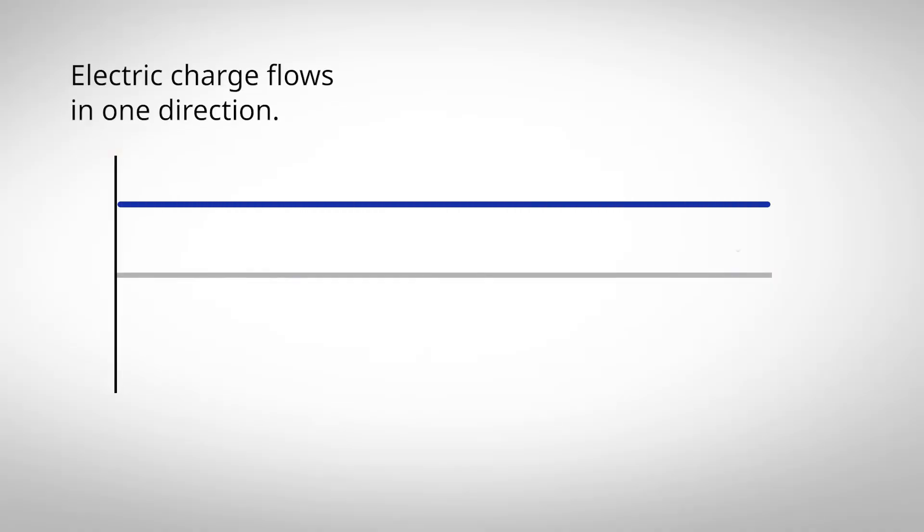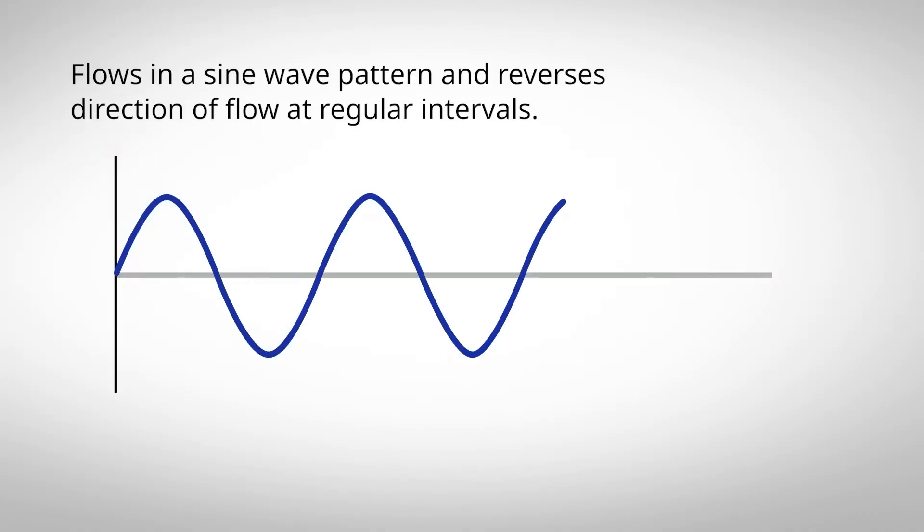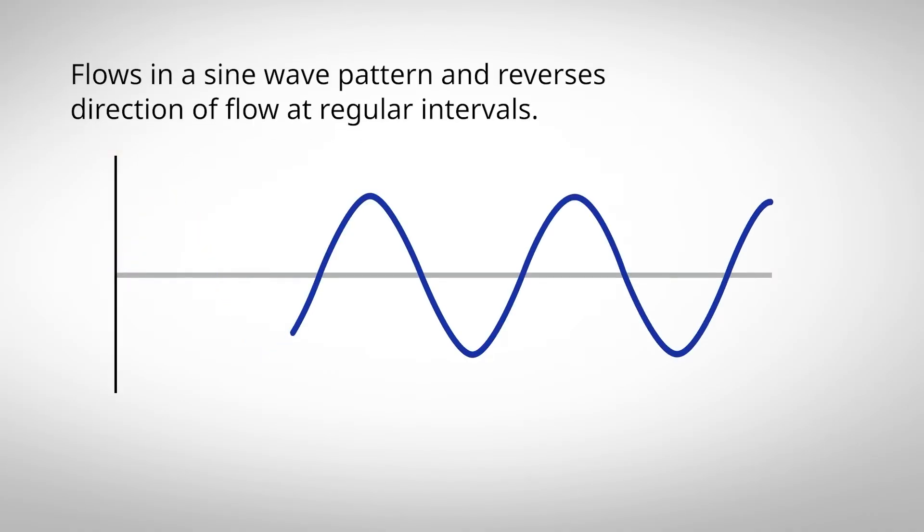If you've watched our previous video on what is current, you'll know that current is a flow of electric charge. DC stands for direct current, which means the electric charge flows in one direction. The other option is AC, or alternating current, which flows in a sine wave pattern and reverses its direction of flow at regular intervals.